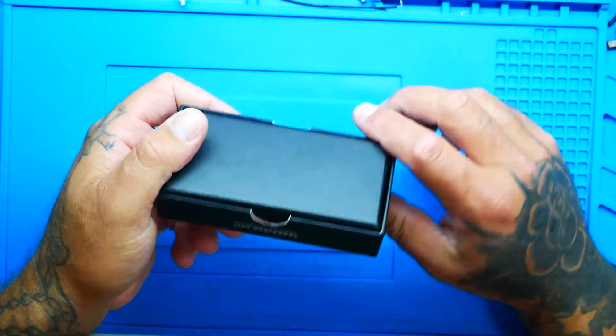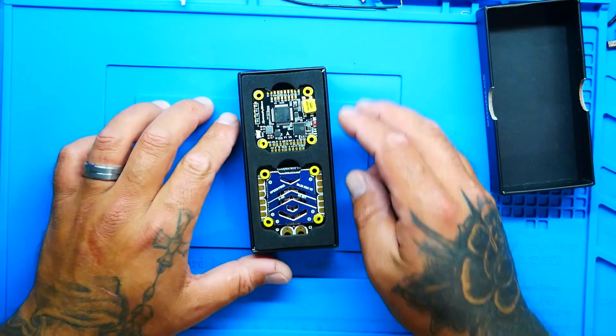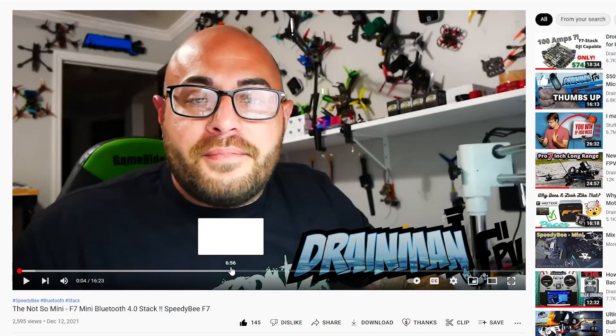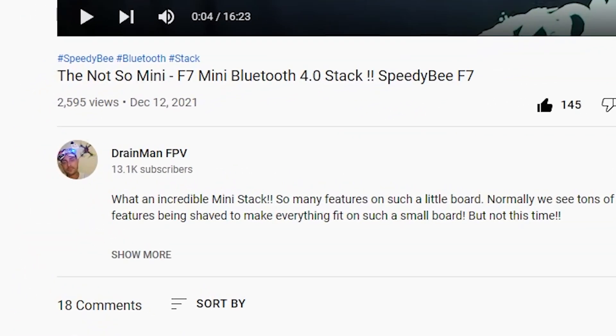It comes in a beautiful box, everything ready to go. Pop the top — oh look at that, it's gorgeous. Let's see what it comes with. You've got your Speedy Bee tag. Not too long ago I reviewed a mini stack by Speedy Bee, and it wasn't a V2 or V3 or anything like that, but it was a beautiful stack — I actually called it the not-so-mini stack because it was quite incredible.